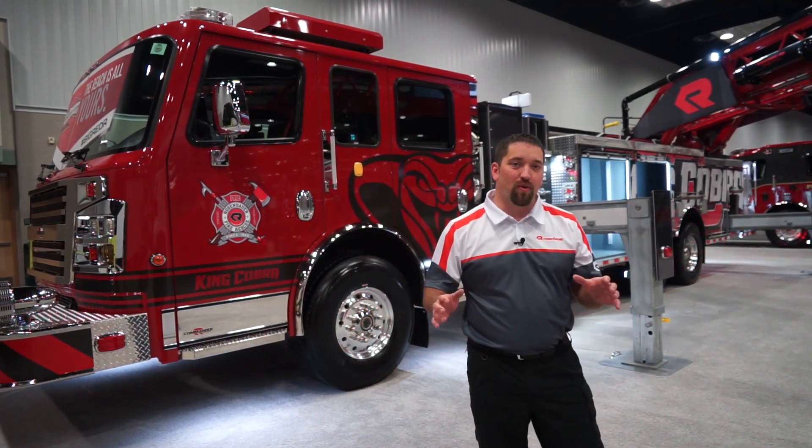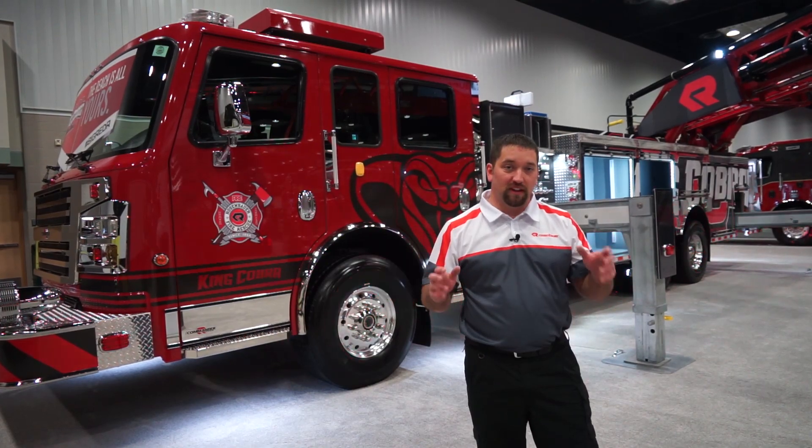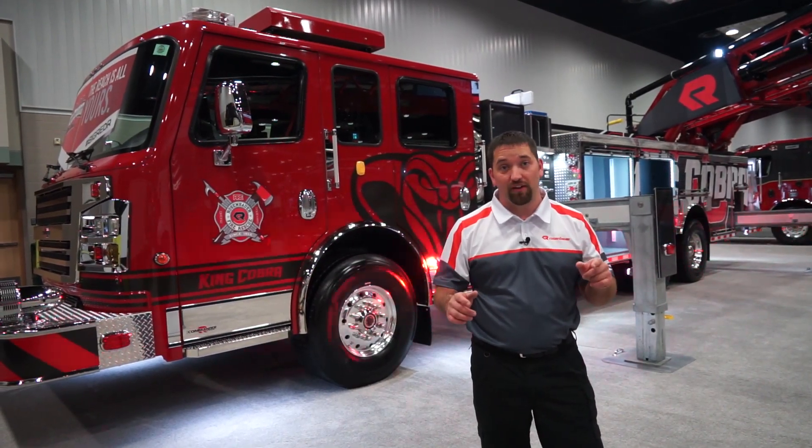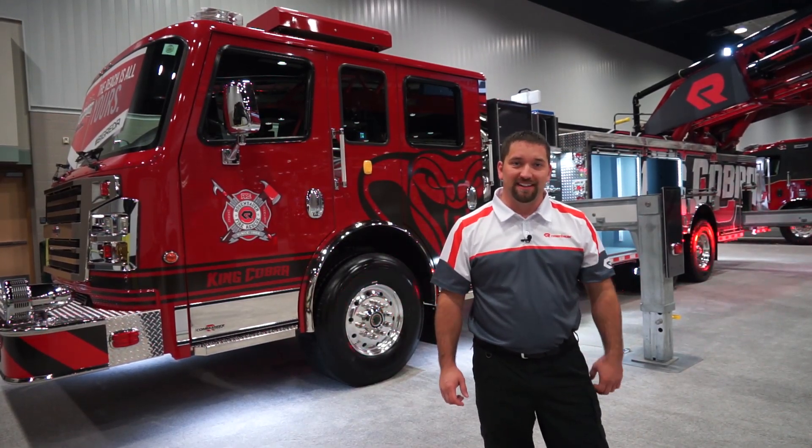Thanks for taking the time to watch this quick walk around of the new 100-foot King Cobra. If you have any questions or would like to see this truck demonstrate in your town, contact your local dealer or visit us at RosenbauerAmerica.com.